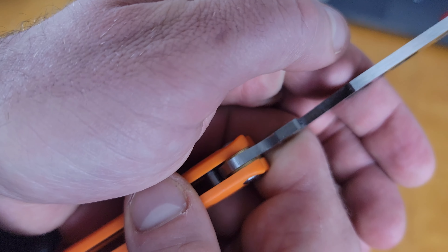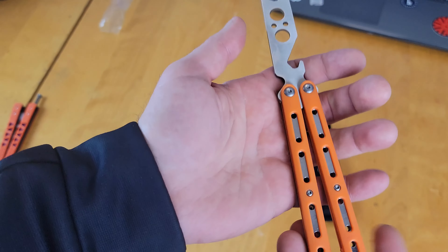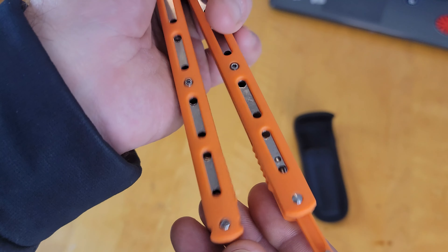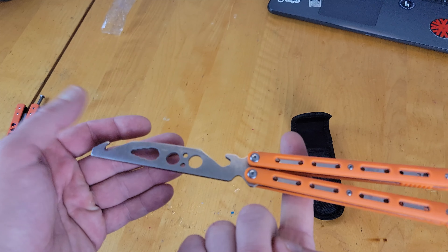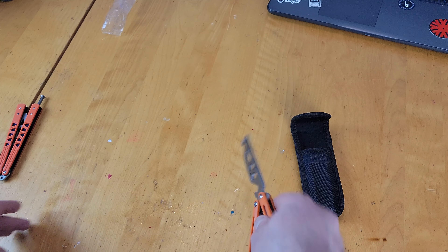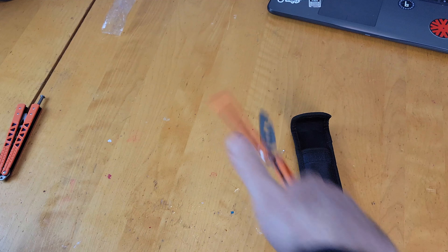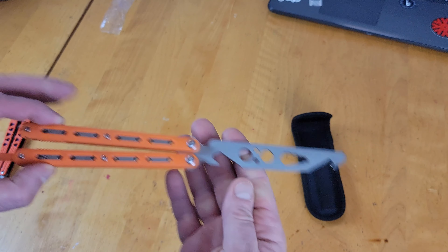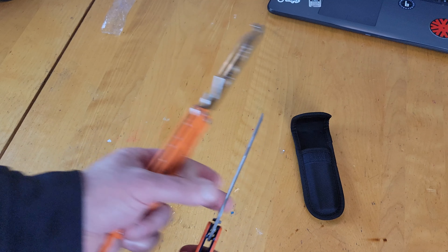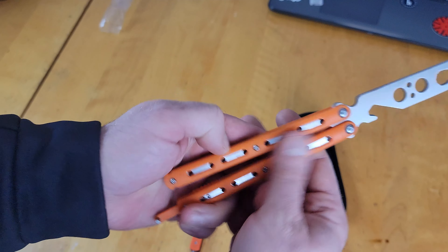It looks like it runs on bearings — yeah, it's got stacked washers, there are actually two of them. It's got a steel liner held together with three screws. It looks like you can take the latch off if you want. The balance point is right about there, just slightly blade heavy. And comparing it to the Knob Balisong trainer, this one has sharp edges while the other is sanded down smooth — that's kind of what you get for 12 bucks.